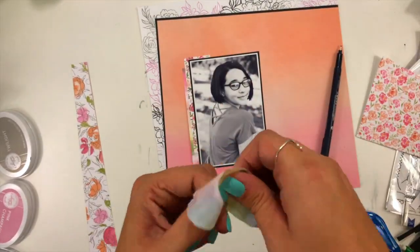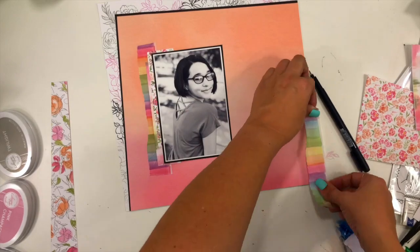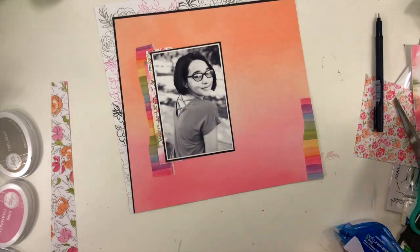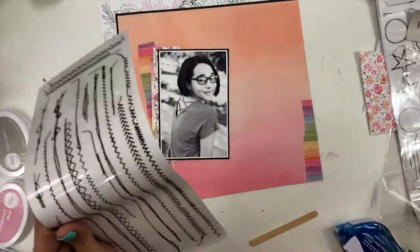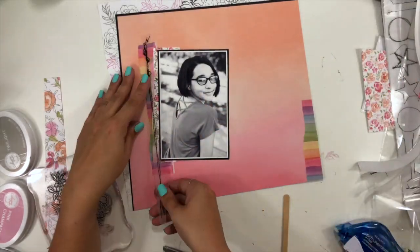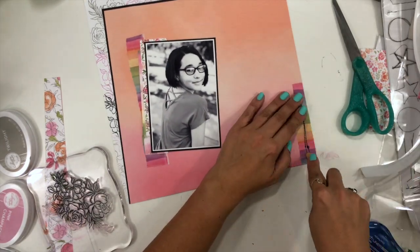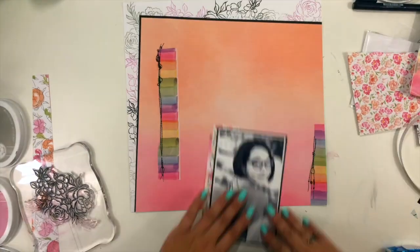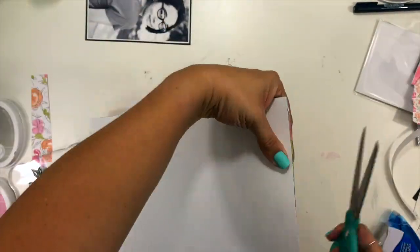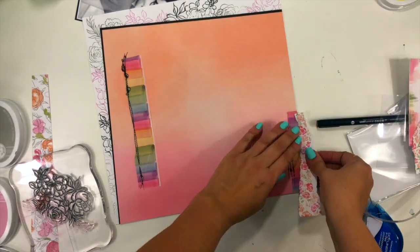I'm building more layers, adding this rainbow watercolor stripe washi tape from Altenew that I ordered with the collection — it felt like a good color match and adds a pop of brighter color to the background. Then I'm grabbing these 49th and Market rub-on stitches to add to my clusters. These rub-ons work really well, but they don't like to adhere on washi, so I move them just a little bit to give them a piece of pattern paper to stick to.